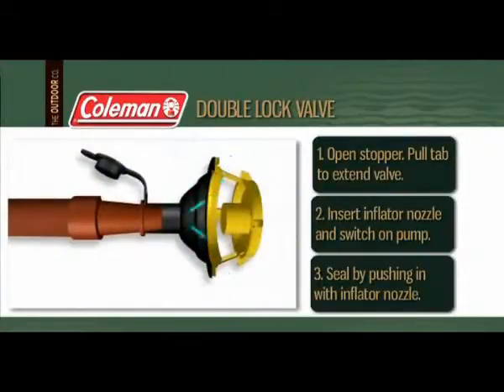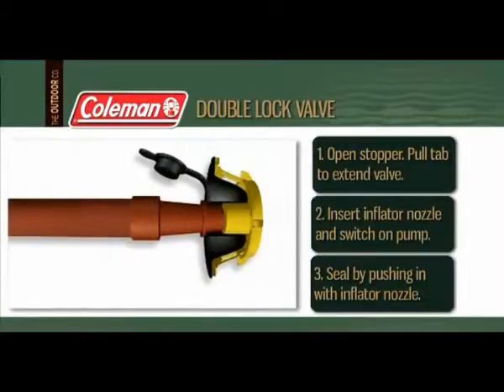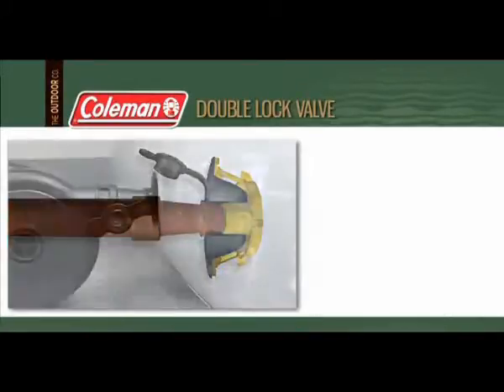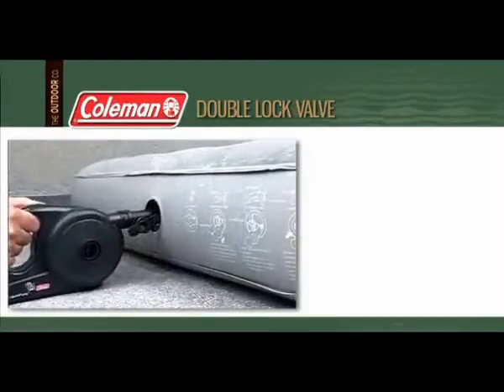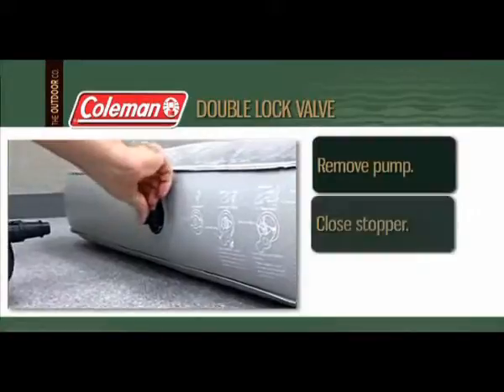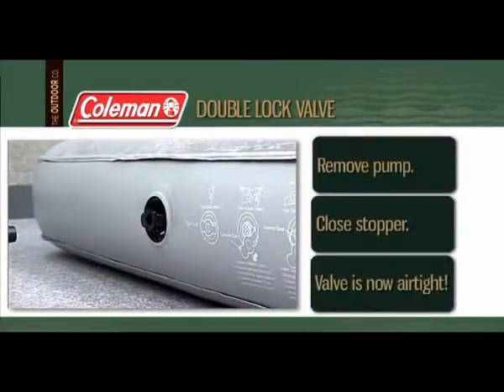This step is critical. You should feel a slight resistance followed by a subtle snap as the valve seats, leaving it flush and squarely aligned with the valve's outer surface. Finally, remove the pump and close the valve's external stopper. The valve should appear depressed into itself.